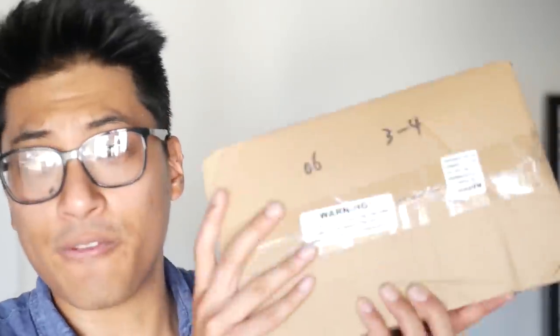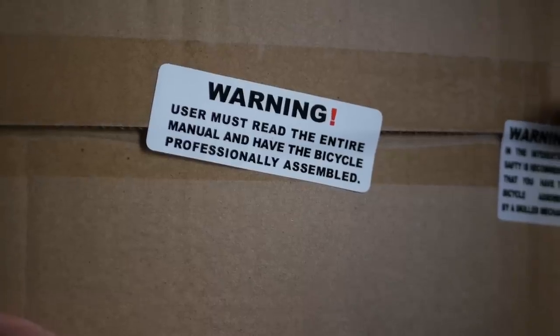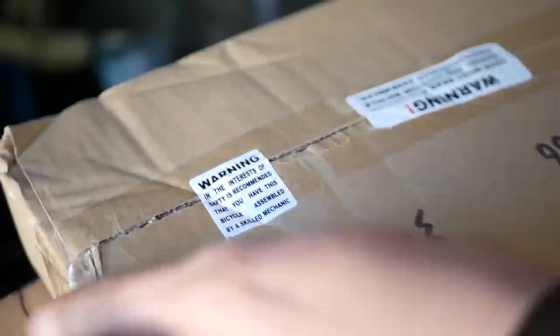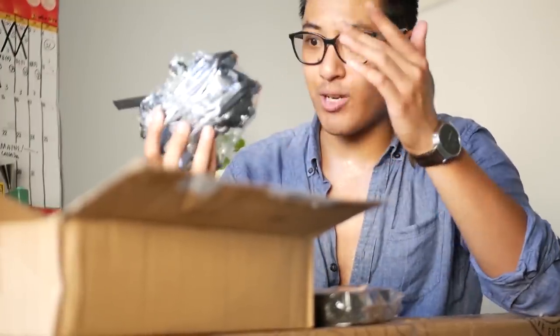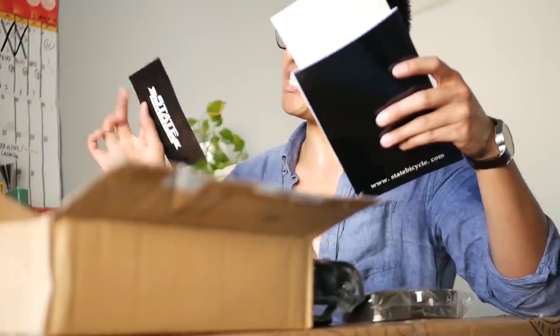For the last piece to complete this bike, we need the accessories out of the box — the 'warning: user must read the entire manual and have a bicycle professionally assembled' box. Inside we have bar tape, reflectors — which instantly go in the trash — logo pedals, toe clips and straps, which is actually pretty nice since the core line did not come with those. And of course the brakes, which I will not be using because I live in Sacramento where it's really flat and I'm too lazy to install brakes.